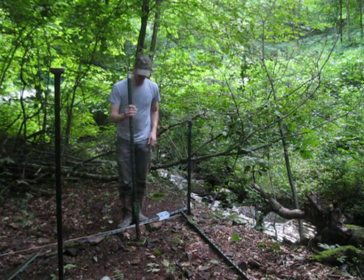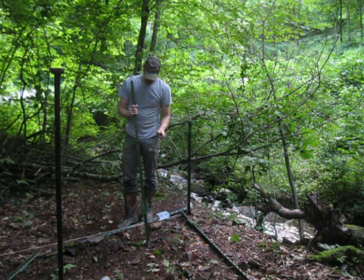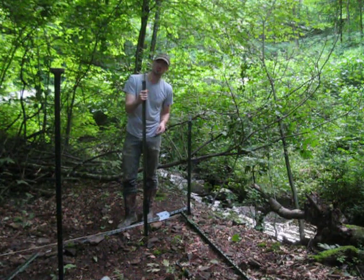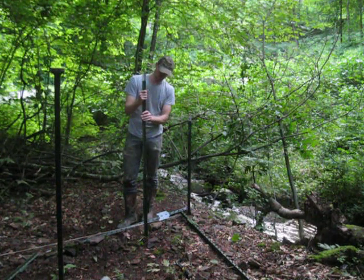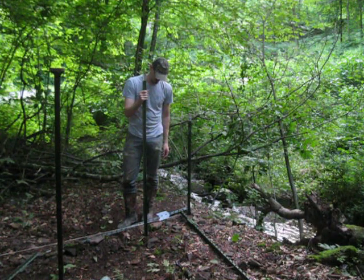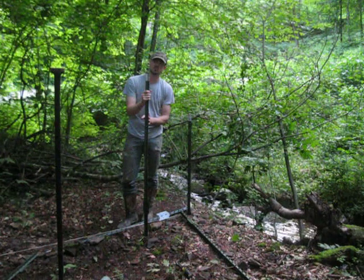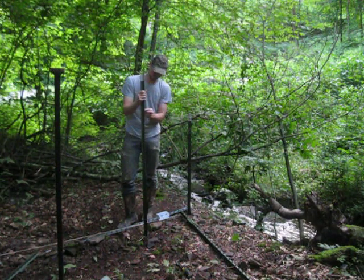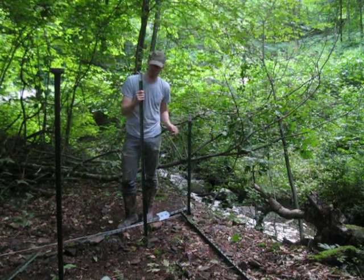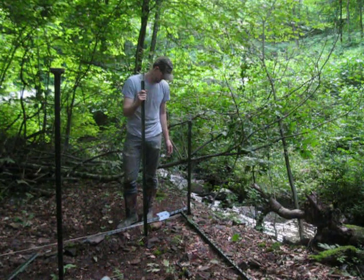I'm going to do this one with the lugs facing in, just because. I don't suppose it matters — if you're using those plastic clips, I think they will clip in any orientation. I feel like the instructional video I saw said to install them facing each other when doing the second post, so I guess I'm going to go ahead and do that. But if you know better, let me know in the comments section.